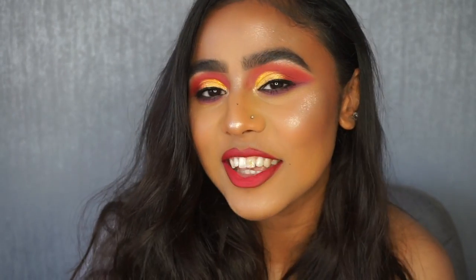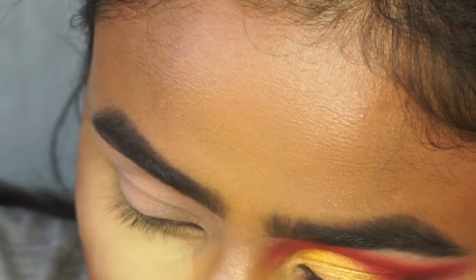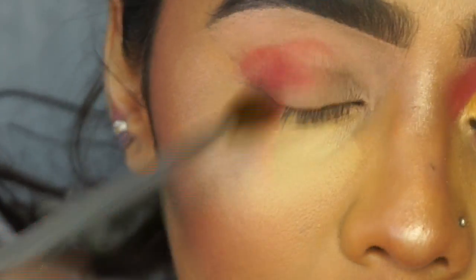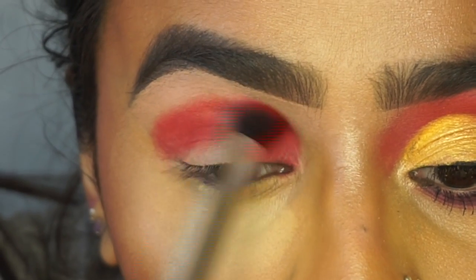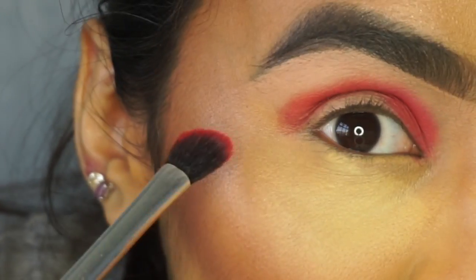I've got one eyeball done so I'm going to do the other one on camera with you. I'm going to pick up the shade licorice first, which is the red color, and apply that into my crease. Now I'm just going to slowly start diffusing the edge and also wing out the eyeshadow on the outer corner as well.